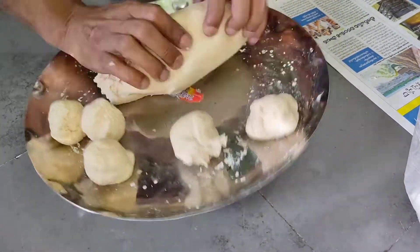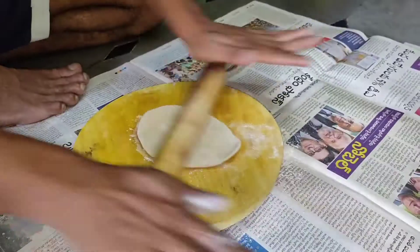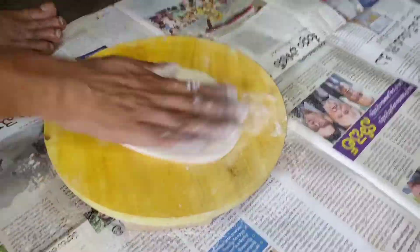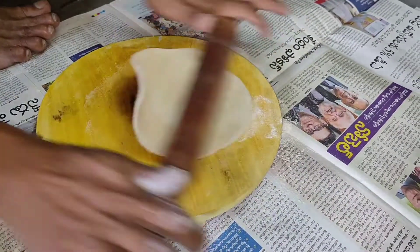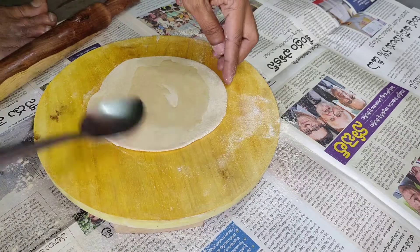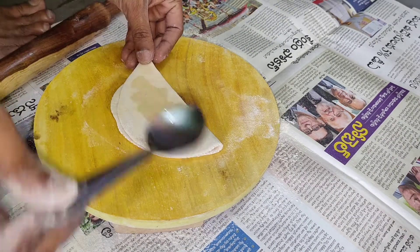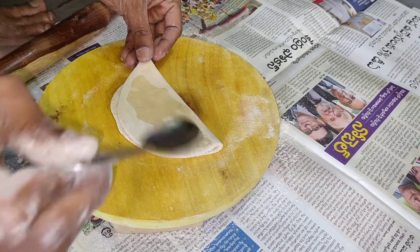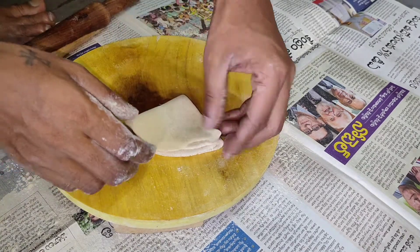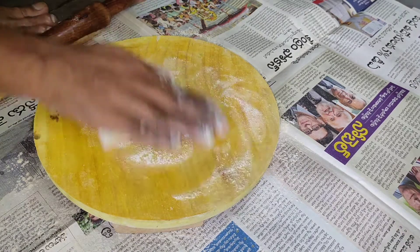Let's put the chapati on top. We will first create this chapati. What we will do is add two drops of oil — this is half of the oil — and shape it the same way.